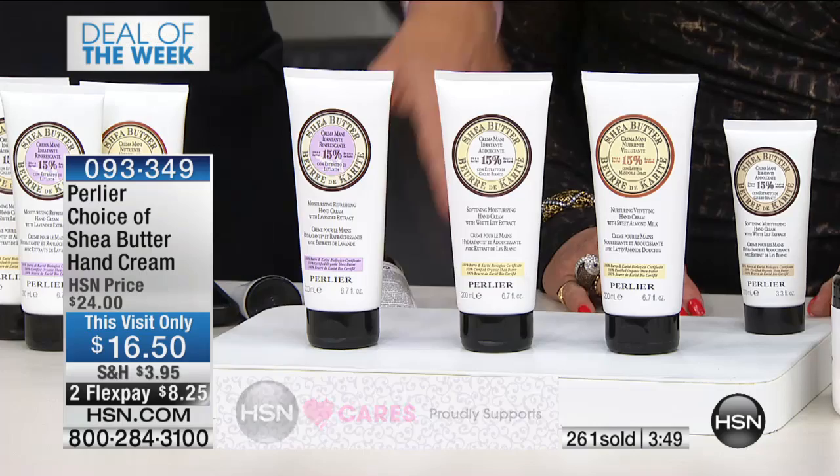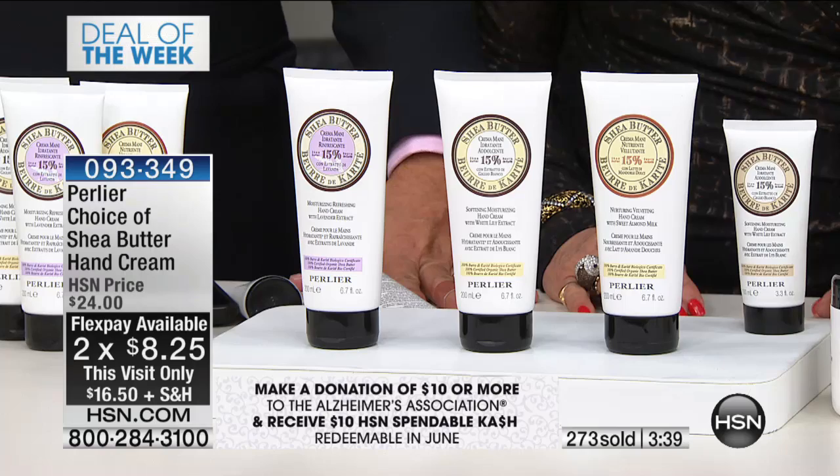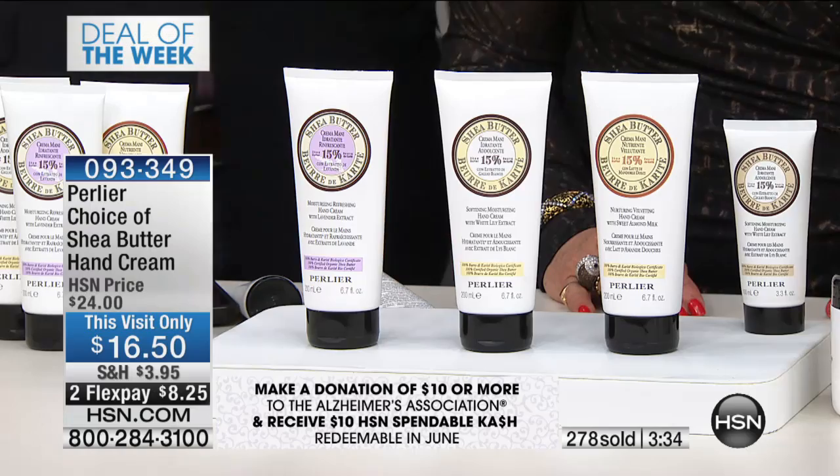And a flex pay — that's $8.25. Just choose: if you want the regular shea butter, that is limited now. If you want the shea butter with white lily, definitely call in. Everybody seems to adore the shea butter with the lavender as well, which is just gorgeous. Ask your representative about the matching body butter, which is also on special.